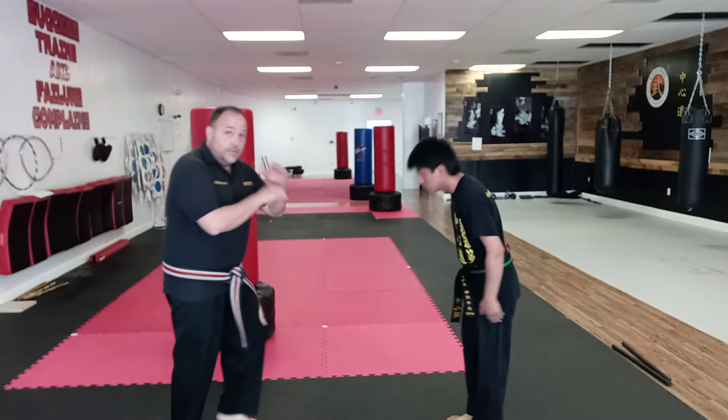Hey everybody, so my black belts, this is for you. We're gonna go over a double leg sweep. It's not like the dragon's tail or iron broom kind of stuff. It's pretty cool. From here, if you know the regular leg sweep — we bow and I go to position here and Eddie has his foot here.